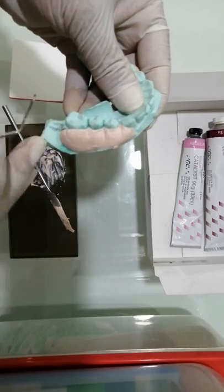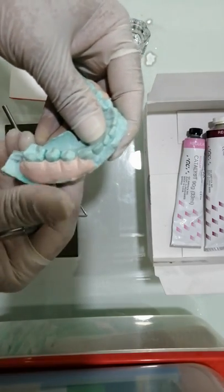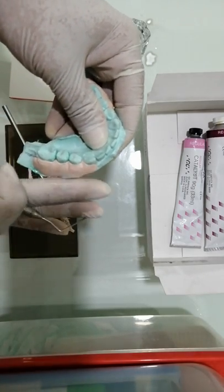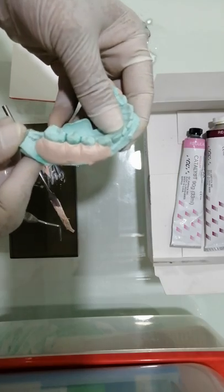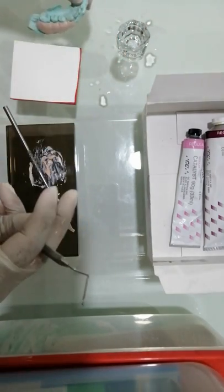Now you can take a probe and slightly press it in the interdental area so that the dressing is well stabilized, maintained in position, held firmly and secure, and protects the surgical site — without applying too much pressure or force. Just blend in the entire material without any sharp edges, and we are done with the periodontal dressing.